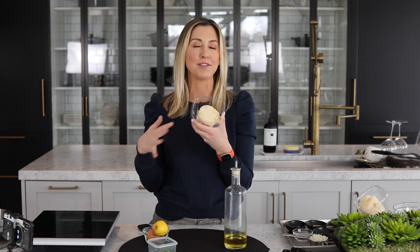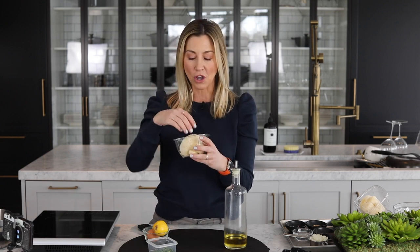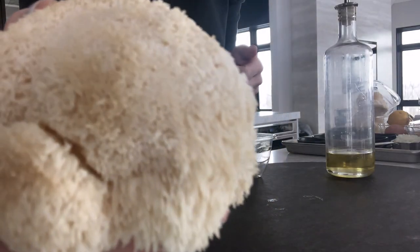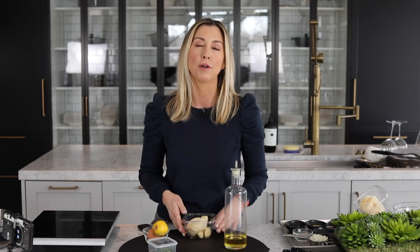Now I've heard all about it. I've seen it in powdered supplements but I never saw the actual mushroom itself. It's a medicinal mushroom. I think some people take it for concentration and I hear it has a sweet and savory profile that resembles the texture of crab meat. So I'm thinking let's make a vegan plant-based crab cake. Wish me luck.